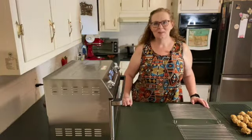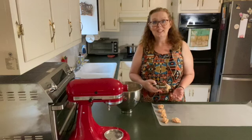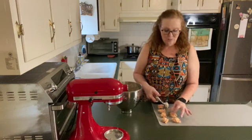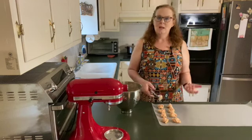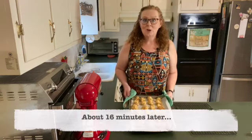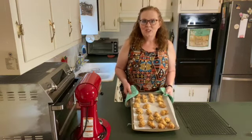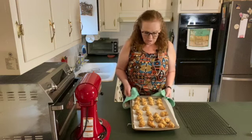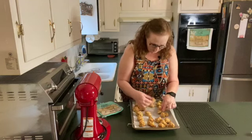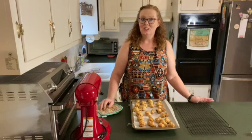Tip time. Two things I like about using the cookie scoop: number one, it's a lot cleaner; number two, they're uniform in size, which makes for a really nice presentation. They ended up going a little more than 15 minutes, but they are nice and golden in color and look and smell delicious. Just going to break one open — yes, it is done inside. These are good to go.